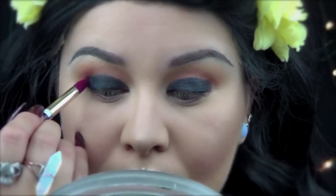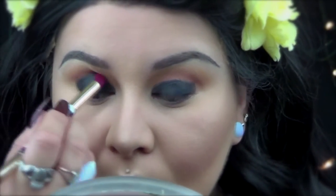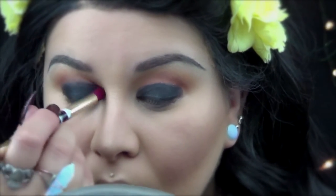Here I'm using a Soho duo brush and I'm going to use the pointy side to blend the edges of the black — that way we have kind of a smoked-out effect. You'll love it.